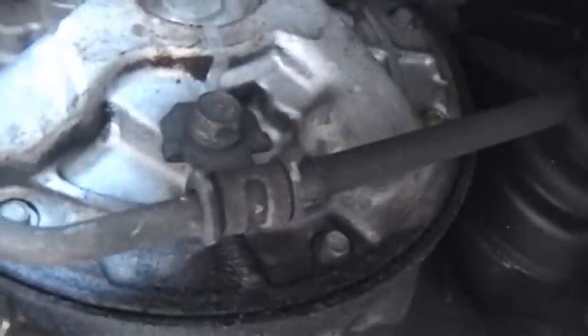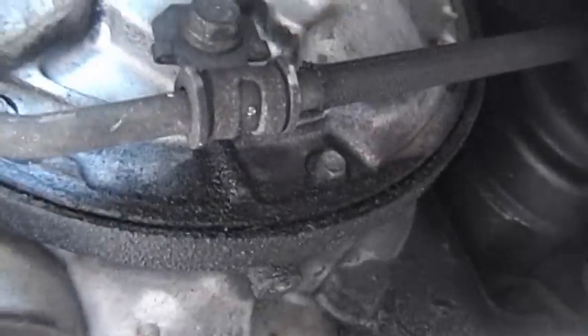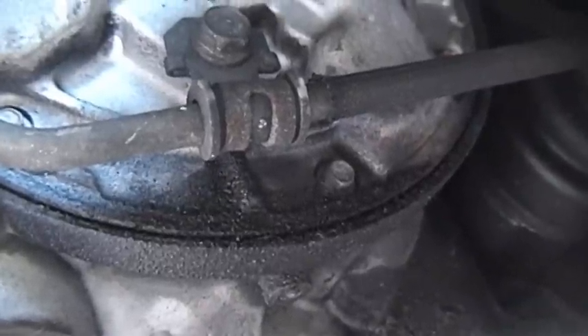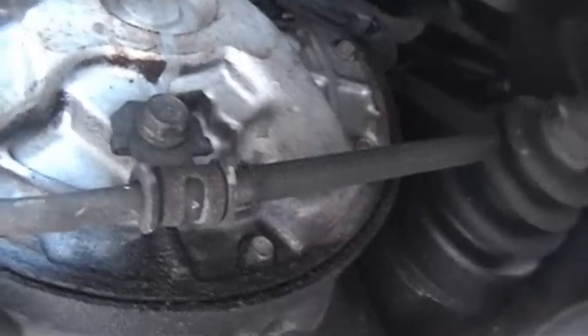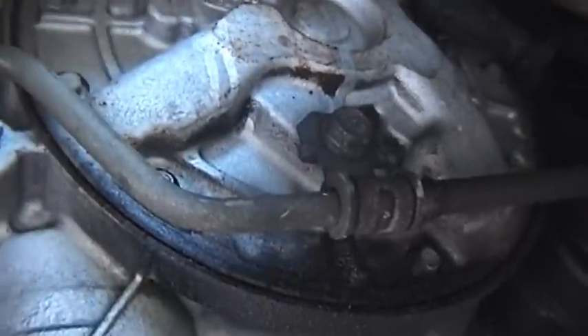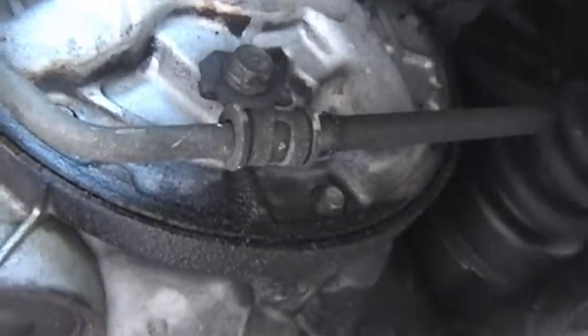Here's the transmission case. It's got a little bit of an oil leak on it — or I would guess transmission fluid leak. It's probably a seal there. I imagine that seal would be easy enough to replace.